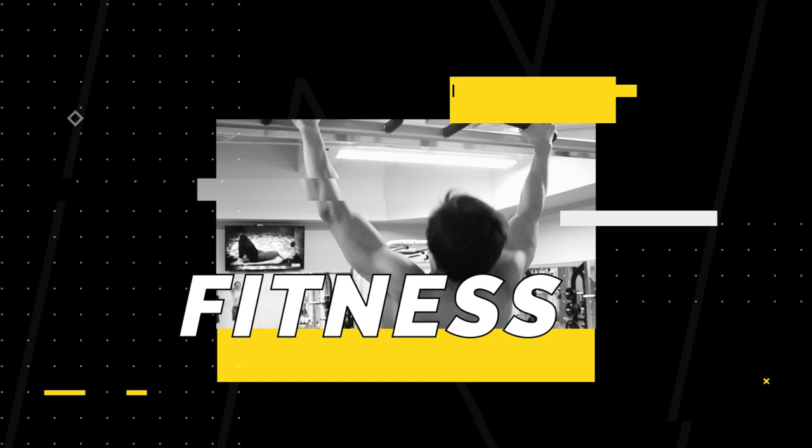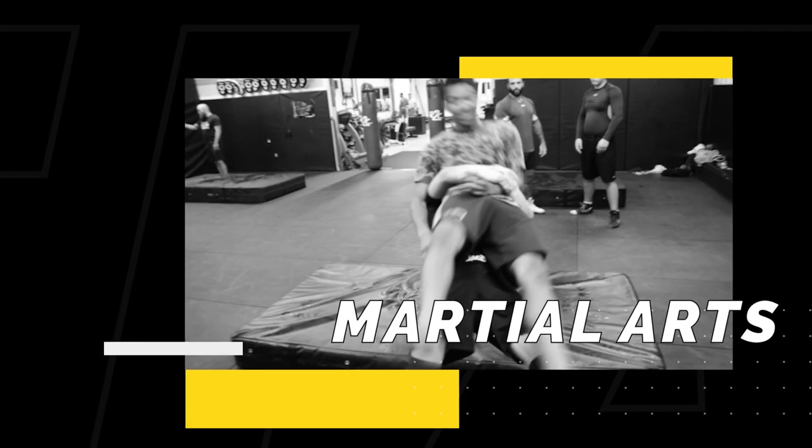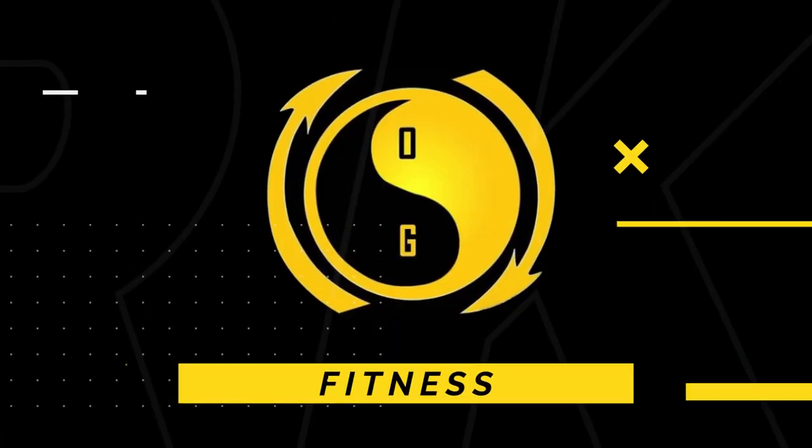What's up guys? Hong Nguyen, OG Fitness. Welcome to the channel. If it's your first time, don't forget to subscribe. In this video, I'm going to answer one of the guys in the community asks. If you want your questions answered faster, the best way is to send me an email. Link down below so you can check that out.